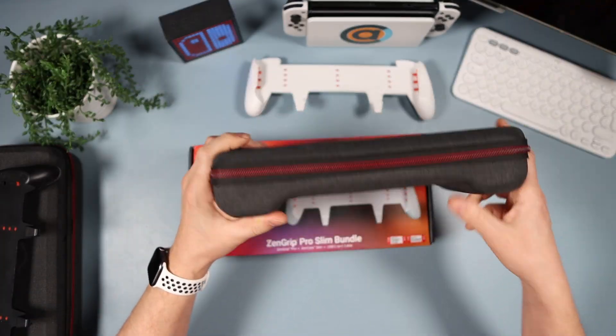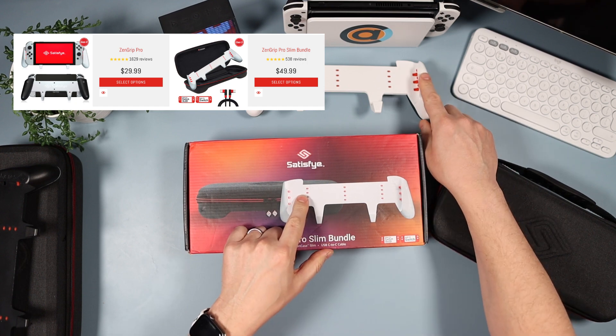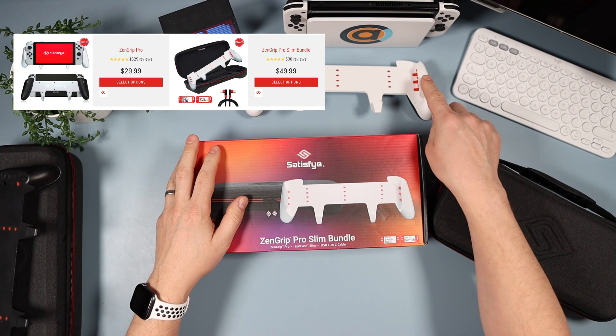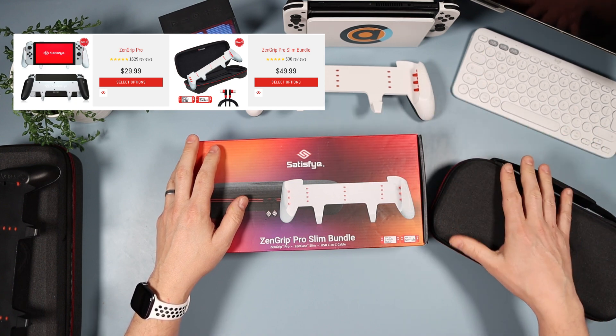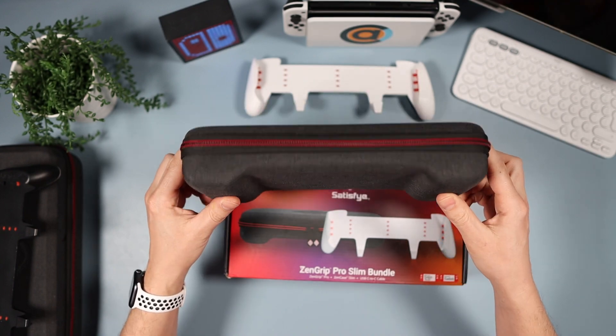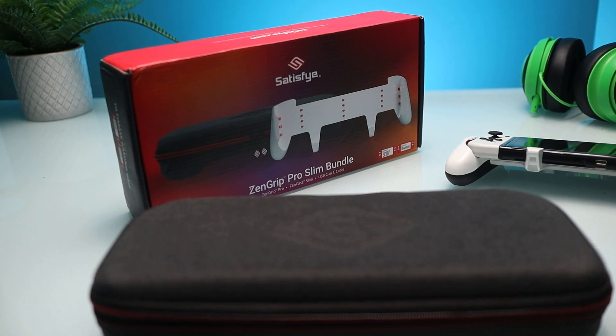Let's talk about price. This comes as a bundle — you get the case and the grip for fifty dollars. The grip on its own is thirty dollars, so quick maths: the case is effectively twenty dollars. This is worth way more than twenty dollars, so if you're going to get the Satisfye grip, get the bundle.